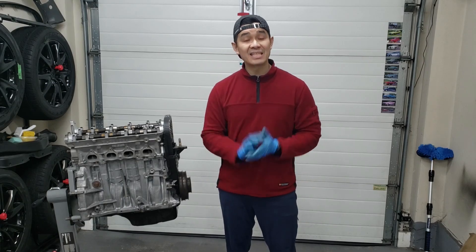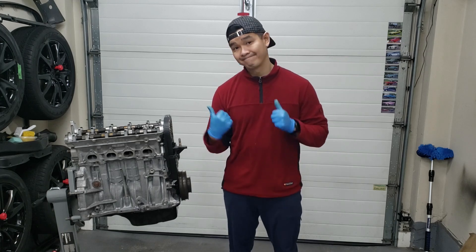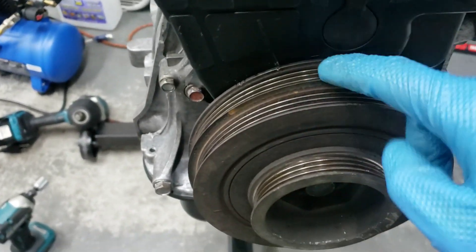Hey guys, welcome back to the channel. In today's video I'm going to show you how to adjust your valves on a B18B1. Let's get started. To start, you want to adjust to TDC.